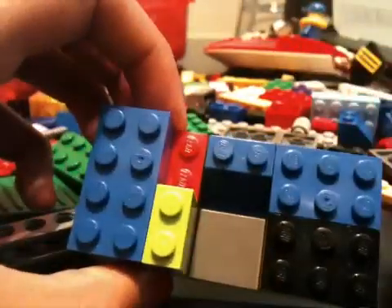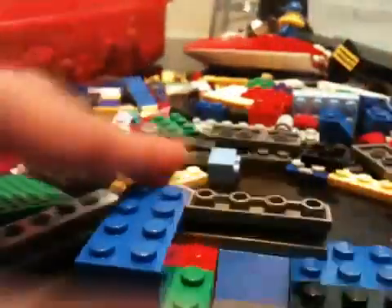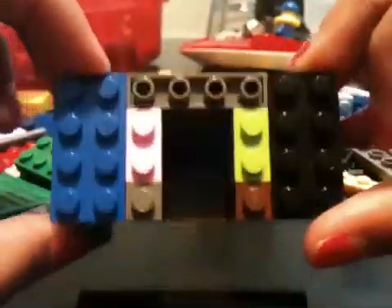Oh wait, no. Take this 1x2 out. Hold on, I messed up, sorry. Take a 1x4, put it there, a 1x2 there, and a 1x1. So it looks like this. Then you're going to do that with the same side here. So it looks like this.